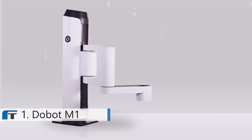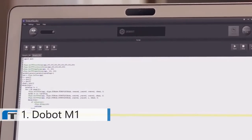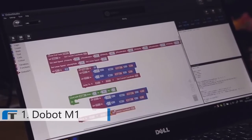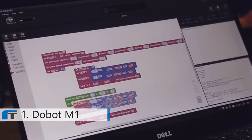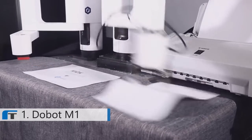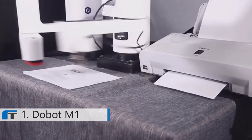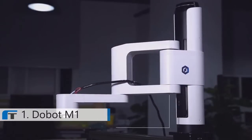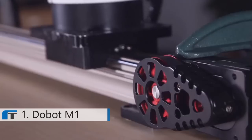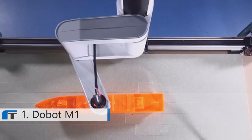Dubot M1 is programmable via the integrated APIs. You can use official or self-built developing environments, or use this visualized programming interface, making things a lot easier. But we don't stop here. Dubot M1 is highly extendable. There are no limits to your imagination on it. The maximum reach of Dubot M1 is 400 millimeters, which is enough for most situations. But why don't we think bigger, when it can actually go further?